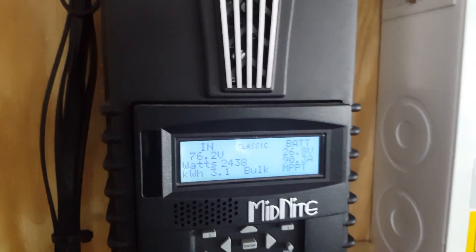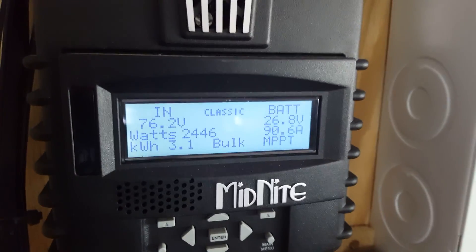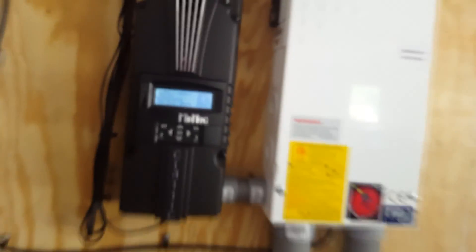Hello YouTube, this is Philp20 again. It's got 90 amps output — that's right, we are kicking some serious butt when we're charging with this charge controller. I've got something for you guys to hear today: I'm having a problem.